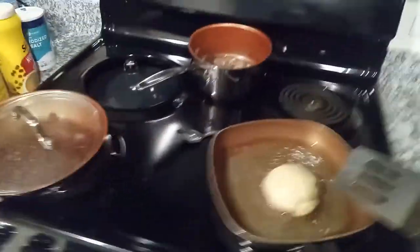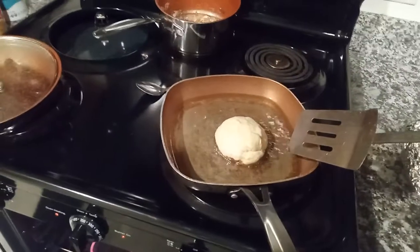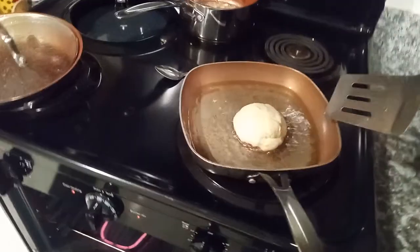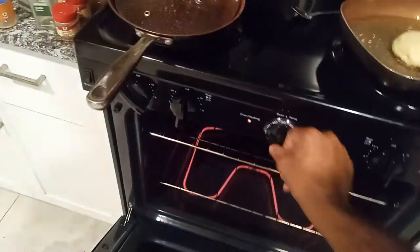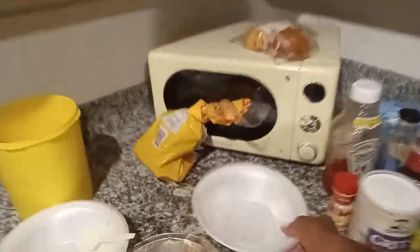I'm going to try to see if I can make a jelly donut out of this thing. I'm going to try — this is something that I'm trying. I didn't watch nobody. I'm just going to try something. I got a general idea of it when I was doing it.